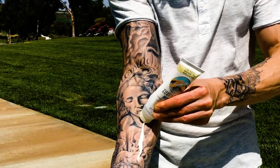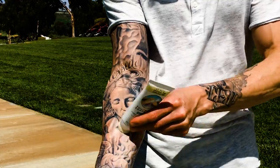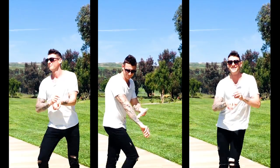To our tattooed friends — and there are a lot of you out there — sunscreen is a must to keep your ink looking fresh. We encourage you to get your groove on while you apply our sunscreen. It's good for the soul.